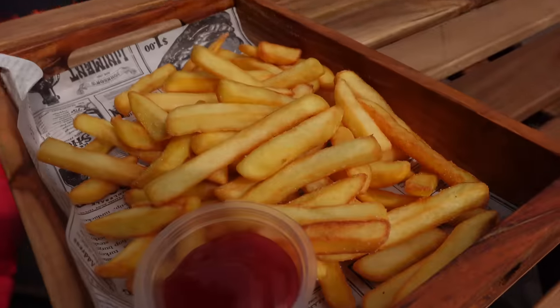Time for fries with ketchup. You prefer ketchup or mayonnaise? Let me know in the comments below.